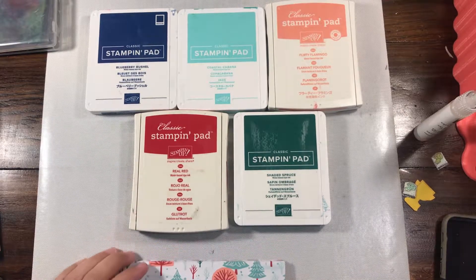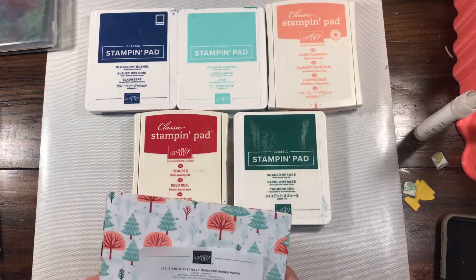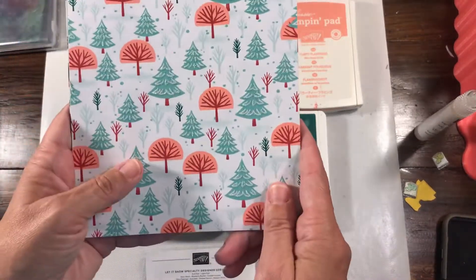Hey everybody, Rachel here from Rachethestamper.com, and again I'm sharing another one of the 2019 Holiday Catalog Designer Series Paper up close for you. This is called Let It Snow.